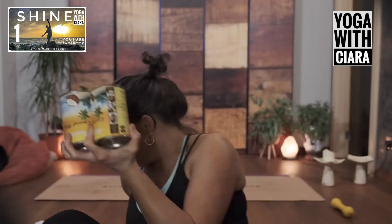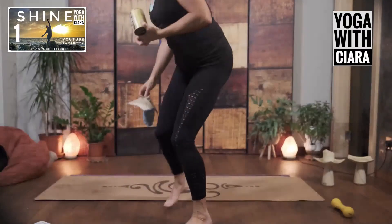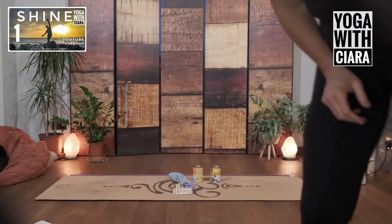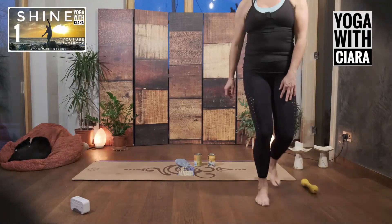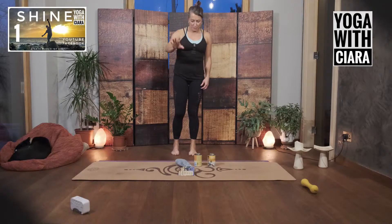Come stand on your mat with your slidey stuff and your two tins — or you can stand off your mat. Hopefully my head will be in this. I'll change the angle of the camera tomorrow.